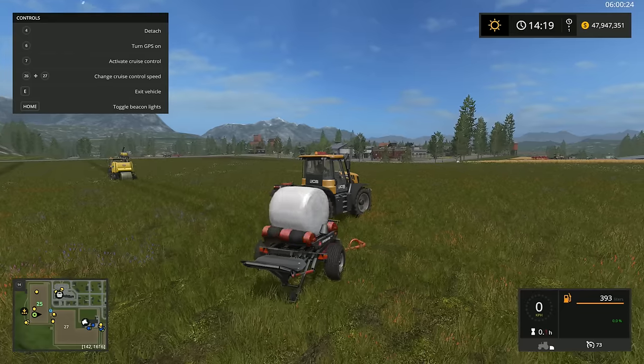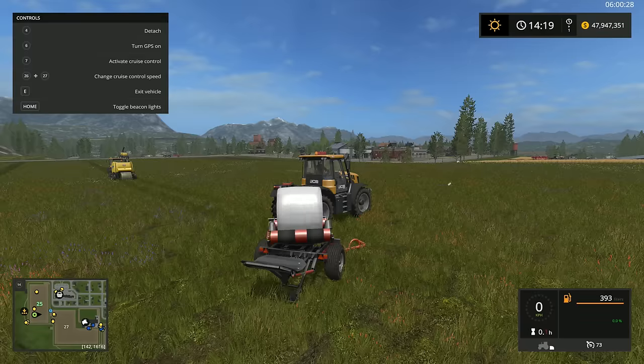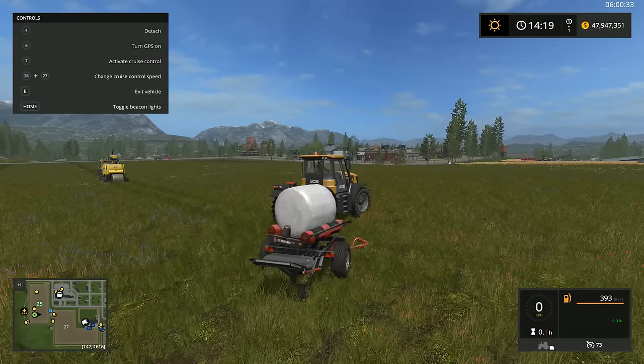The only thing it won't do is it won't automatically unload the wrapper. So let's go ahead and wrap that bale — it's going to be done in a moment. Should be done after one or two more passes, I think.